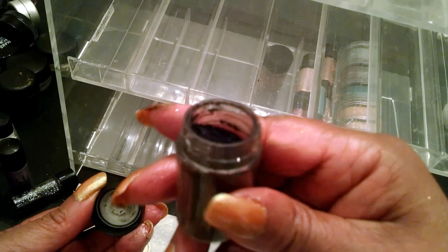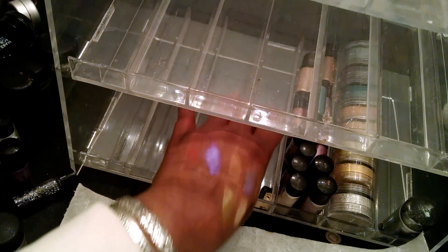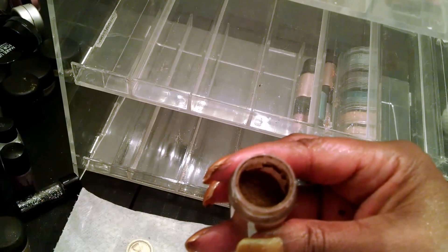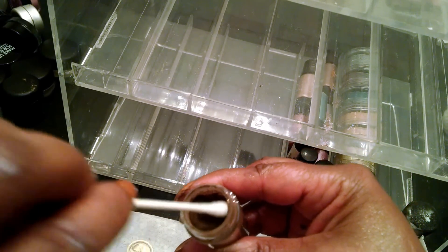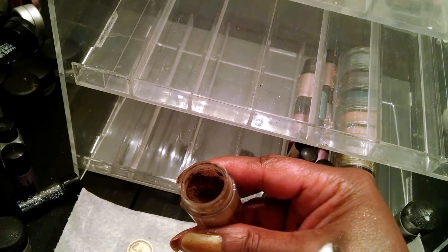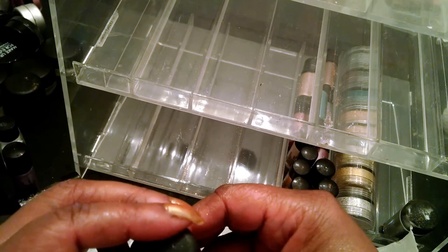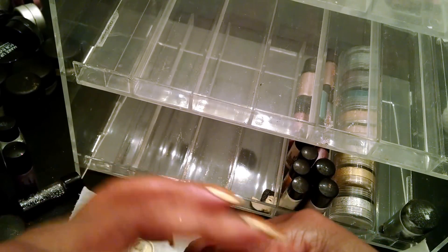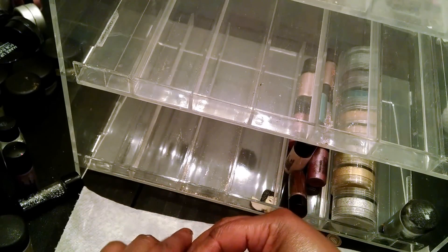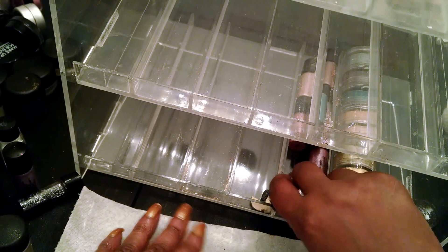This looks like Dark Soul again — I'm not sure. This looks like another nude-y shade, but a different kind of brown — lighter than the deeper brown, but darker than the other brown I showed you. And that one is my larger vanilla pigment — I probably have it somewhere else.